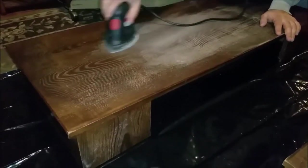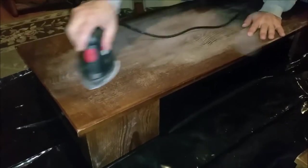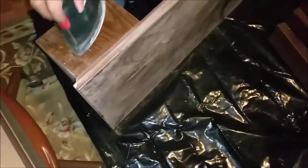We did it all over the edges of the fireplace. The top part of the wood electric fireplace is removable, so we took it off and started sanding the top. Since we're not staining the wood a different color and just painting it with latex paint, we don't need to sand all the way down. We just need to remove the gloss of the wood so that the latex paint can stick.